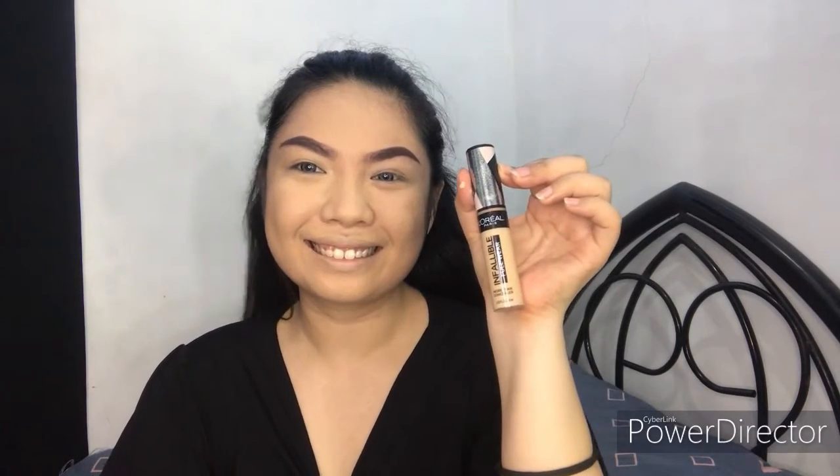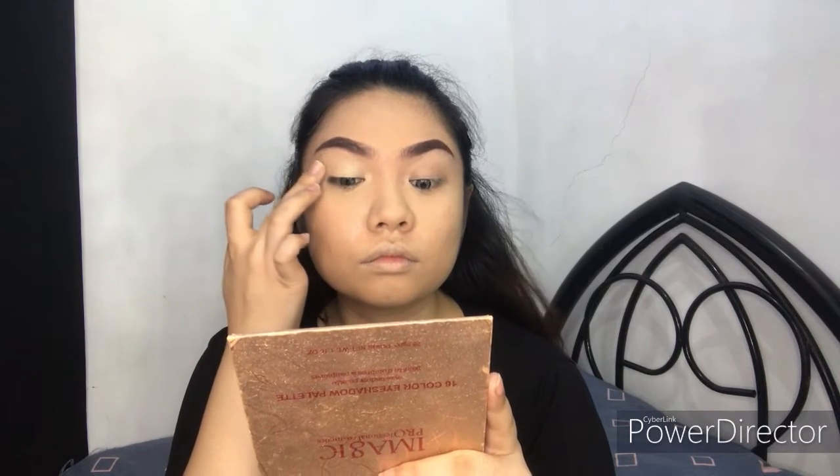To start off, I'll be using a base for my eyes. I'll be using a concealer since I don't have any primer, so it's better to use a concealer so that the colors we'll be using later on will pop. I'll be putting it all over my lids.